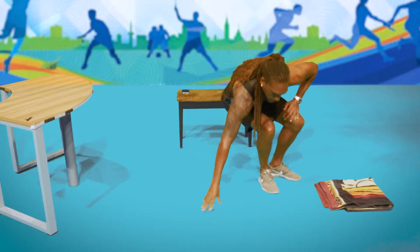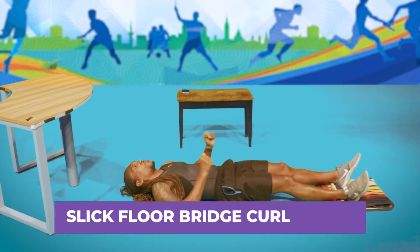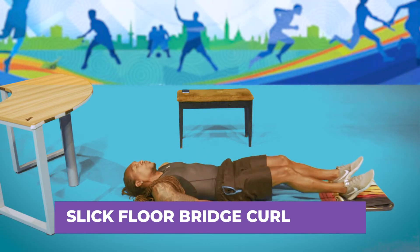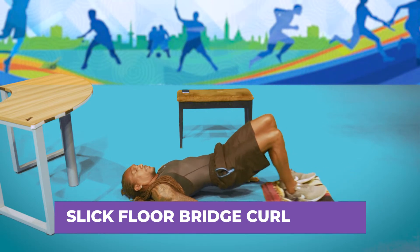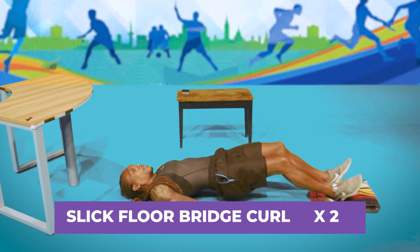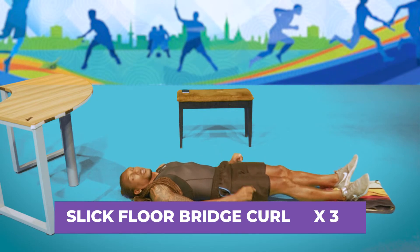For our second exercise, we continue working the legs on the floor — this time targeting glutes and hamstrings. This one is called the Slick Floor Bridge Curl. Create a bridge by raising the bottom half of your body off the ground, then slide your feet in toward your body and release. Keep the body up off the ground throughout — slide in and out.